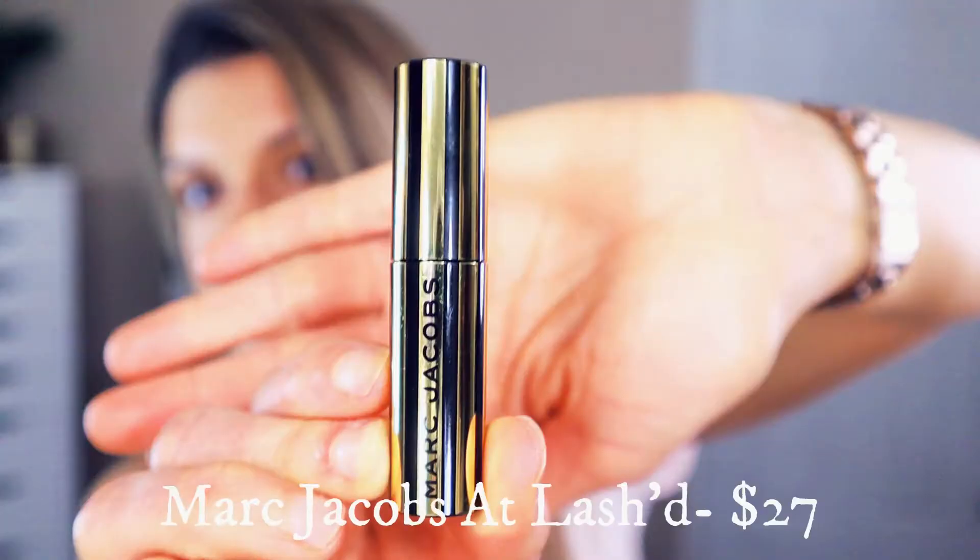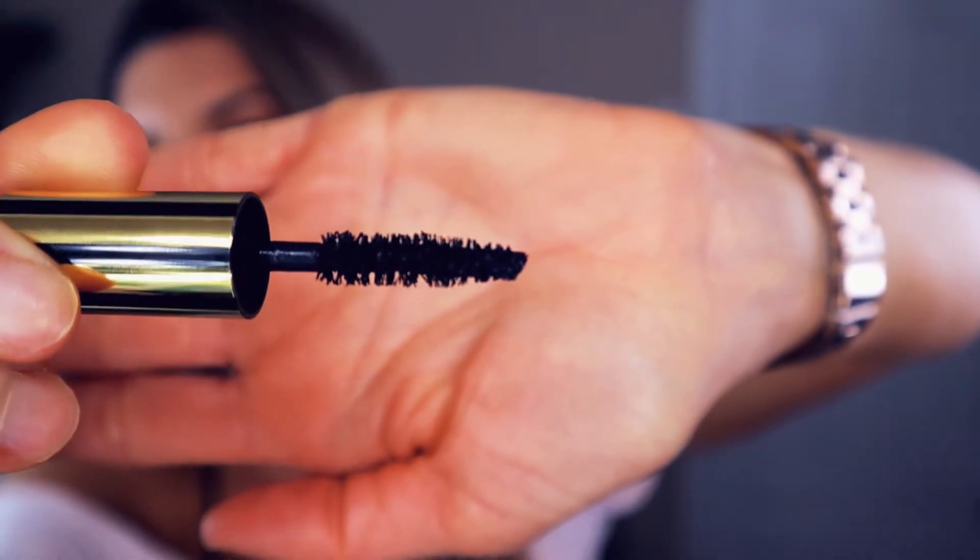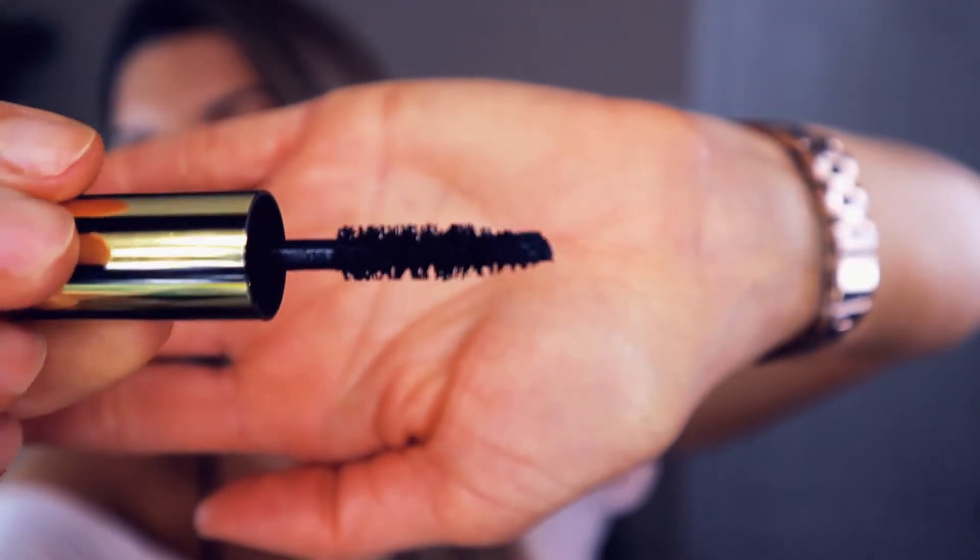The mascara we are testing out today is the Marc Jacobs At Lashed. I just have a little sample size — I got a lot of samples with my order, so that's why we're going through all of them. The claims are that it delivers length and curl plus ultra-defined volume. It has a wavy bristled wand designed to evenly coat every lash for flawless application. It is vegan and supposed to be flake and smudge resistant.